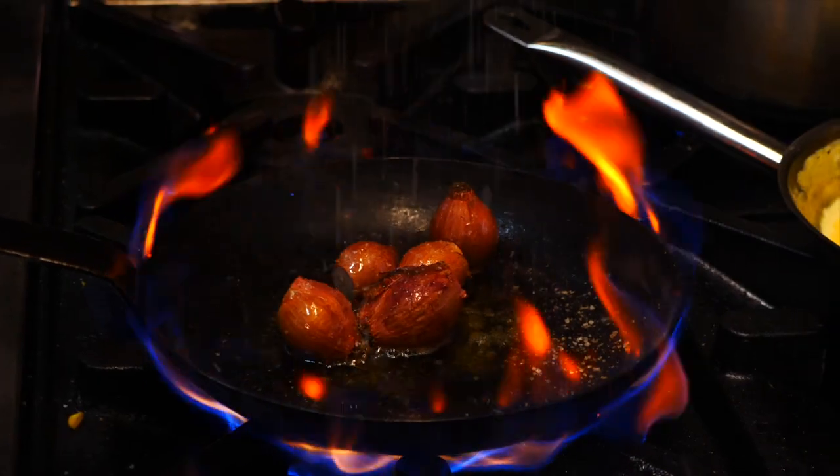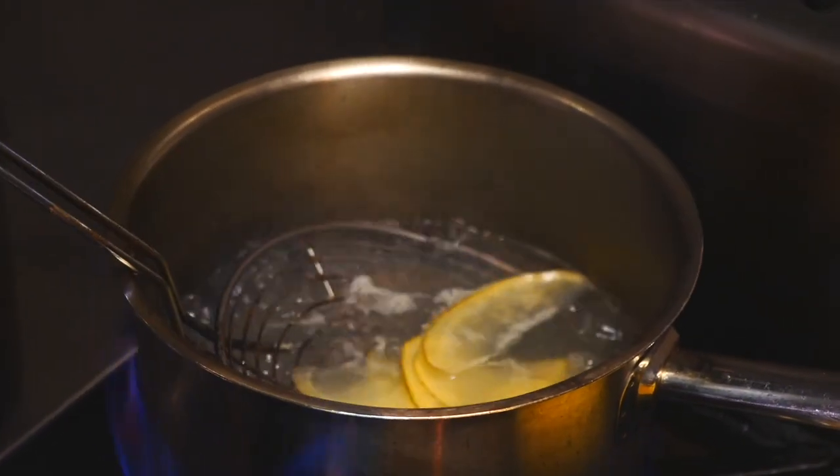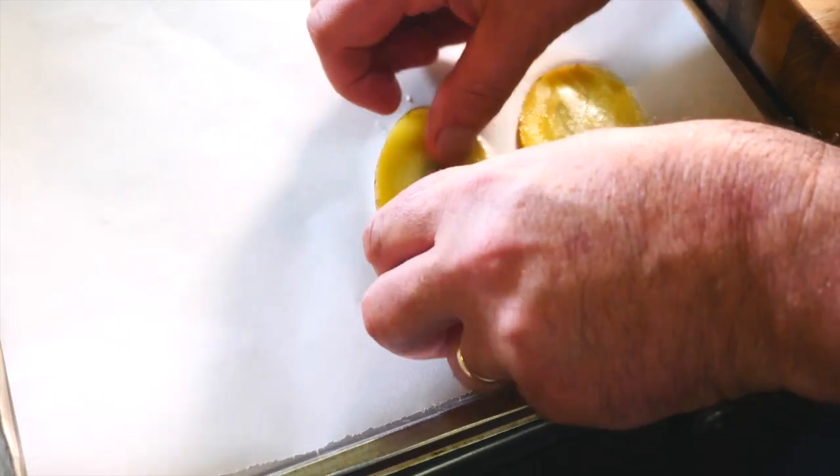Don't peel those shallots — roast them first with olive oil and sea salt. Once cooled, the skins come off easily. Now to the sage and potato glass. A little bit fancy, but the flavour and texture marry incredibly well with this dish.